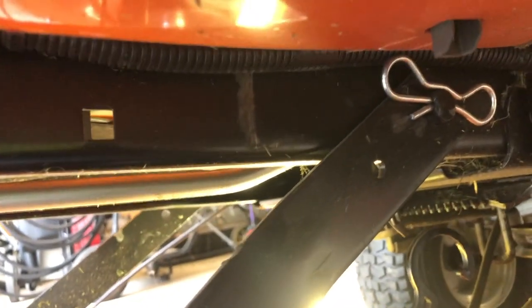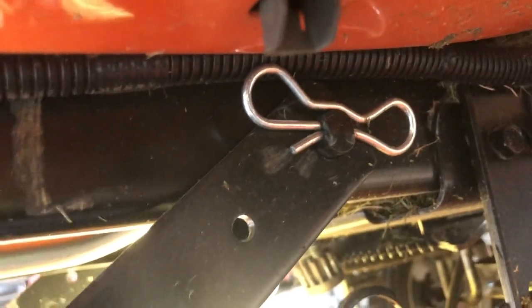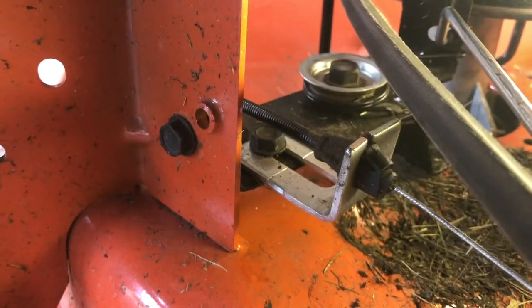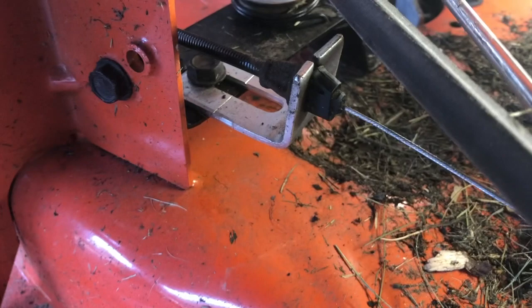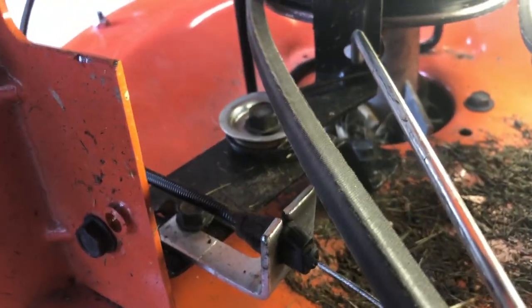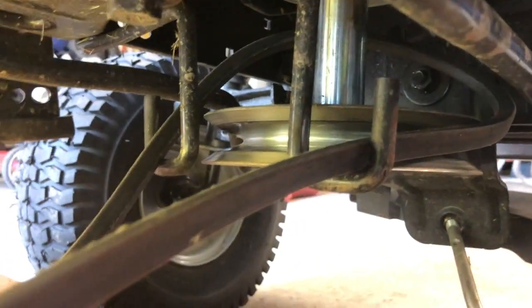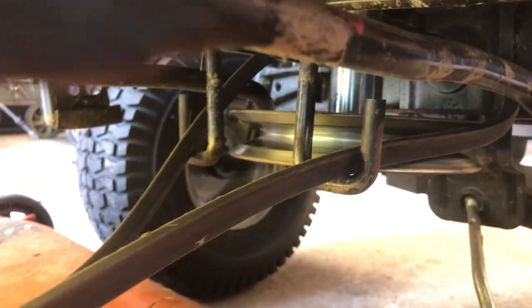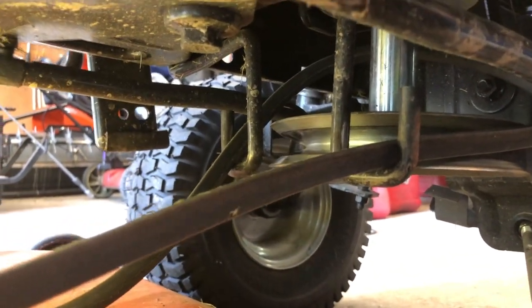We removed the two back hooks and pins. On this particular machine it actually has four pins total — there are two pins up here you have to drop. You don't need to remove the bolts; you can just pull those pins out. That's where the PTO cable hooks on, and there's a big spring and hook there. You have to remove this first — usually there's a cotter pin, but this one doesn't have a pin, maybe it's just missing. Then we have to unhook the belt from the very front pulley, which just unhooks right over the pulley.